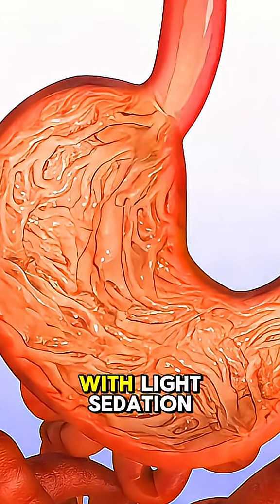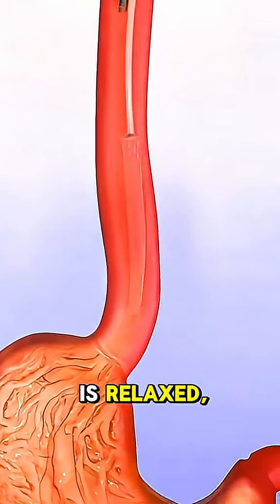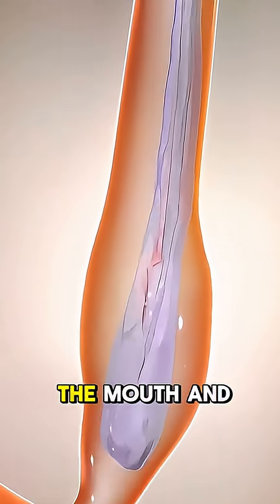The procedure starts with light sedation or local anesthesia for patient comfort. Once the patient is relaxed, a thin, flexible tube called an endoscope is inserted through the mouth and into the stomach.